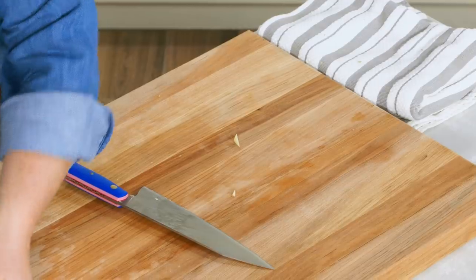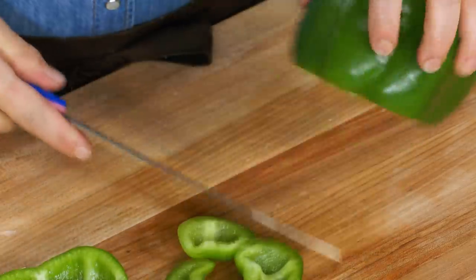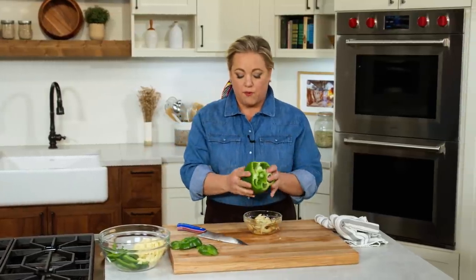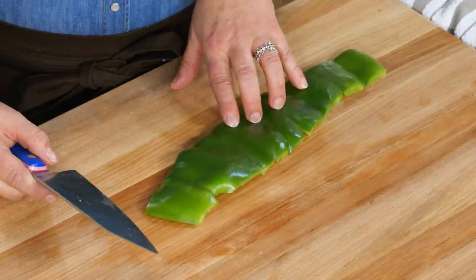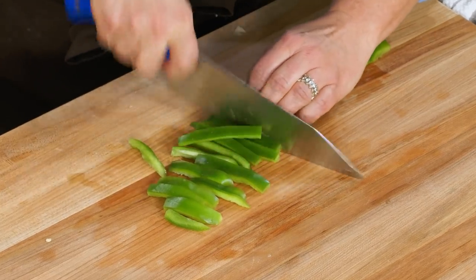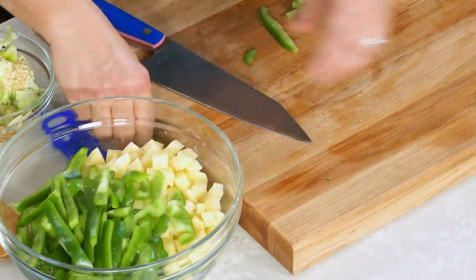Now for the green pepper: slice it into quarter-inch thick slices. Cut off the top and bottom of the pepper — set those aside, don't throw them out. Cut down through one side of the pepper and open it up, then rip or cut out the core, ribs, and all the seeds. Cutting the pepper this way gives you a big strip that you can cut into any shape — for this stew, quarter-inch thick slices. Don't forget the tops and bottoms; never throw them out.